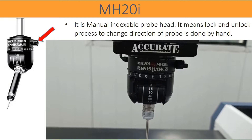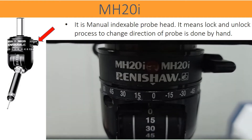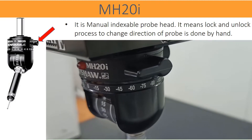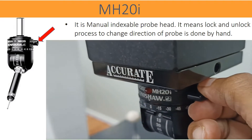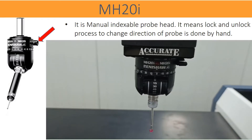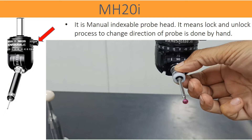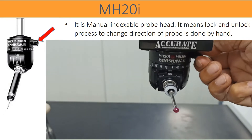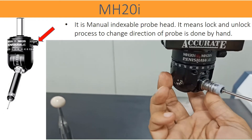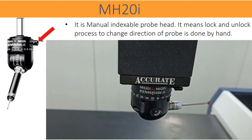The operation of MH20i is very easy and user-friendly. The probe head works as an indexing head. Any engineering part has different faces, like cubical shapes. To probe features at different orientations, the probe also needs to orient. Probe head indexing facilitates rotating and tilting the probe in a given direction. A manual knob is used to unlock and lock the position. After unlocking by hand, the user adjusts the orientation. By locking the knob, the defined position gets firmly locked. The angular scale, marked horizontally and vertically, guides to reach or retain the set angular position.